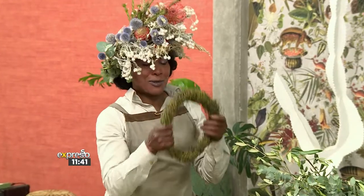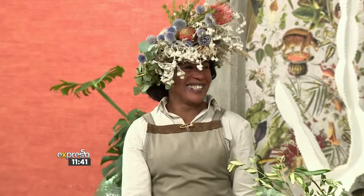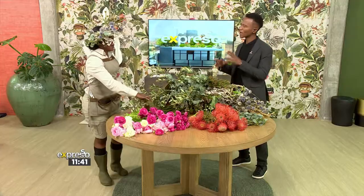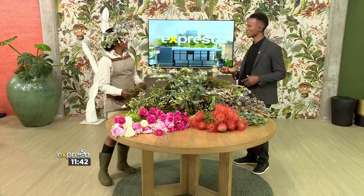You look wonderful with your flower crown. Thank you, Katlejo. We're going to make yours. I'm keen — I'm going to make one for Graham. We'll start off with that, and then we'll make mine. So let's quickly start off by understanding when did this trend of flower crowns start and how did it become so popularized?